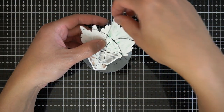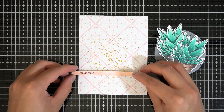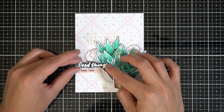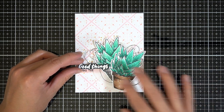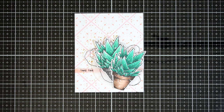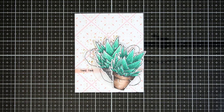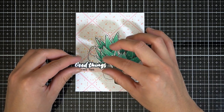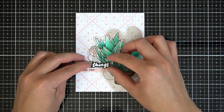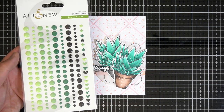I already prepped the sentiment off-camera. I stamped the 'Good Things Take Time' sentiment on two panels. I white heat-embossed the 'Good Things' portion of the sentiment with Altenew Pure White Crisp Embossing Powder. Then I stamped the 'Take Time' portion on some scrap peach cardstock in Altenew Jet Black Ink. I adhered the sentiment strip down first, making sure I will not cover the sentiment with the succulents. After trimming down the excess of the sentiment strip, I brought in the succulent focal point and raised it on craft foam for some dimension. I also raised the 'Good Things' piece on foam squares and placed it close to the 'Take Time' sentiment strip so that it reads as one cohesive sentence.